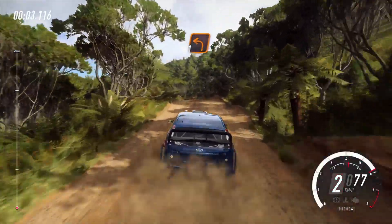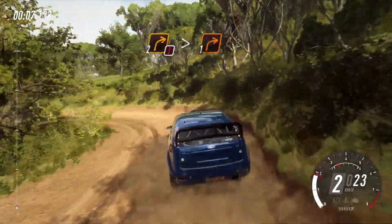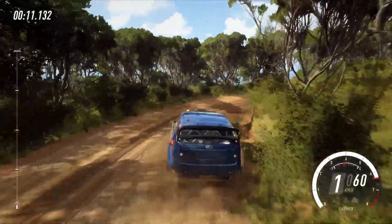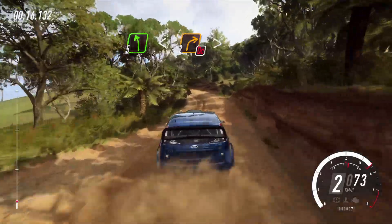Crest into one left, into caution, two right tightens, one, into five left, opens up a crest, into don't cut, two right tightens.